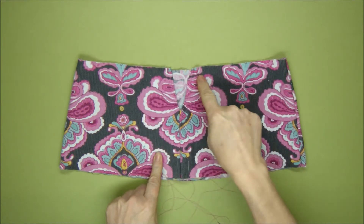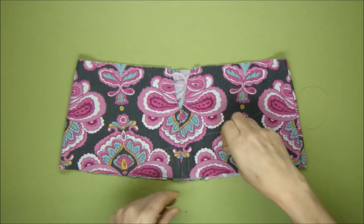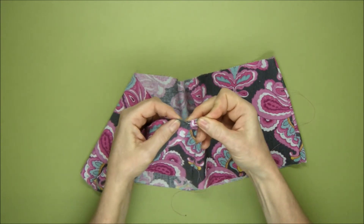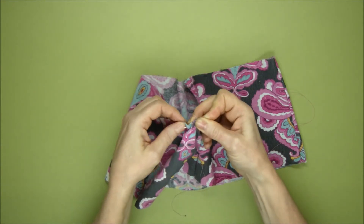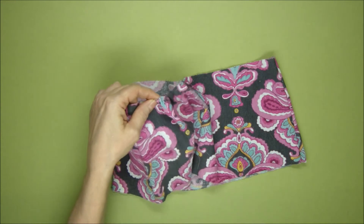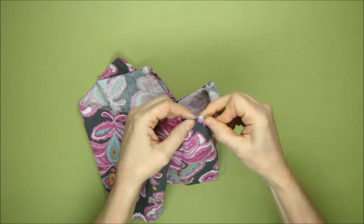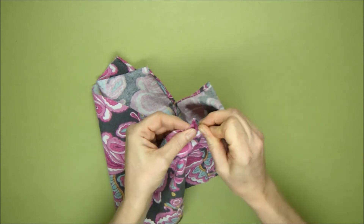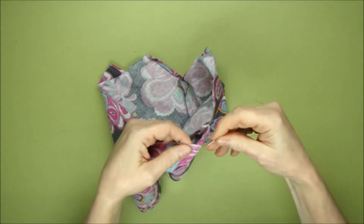We're going to gather it all the way around. I've got a needle and thread with a knot in one end. You can use either a contrasting thread that you can pull out later once you've sewn the skirt to the body, or a thread that blends in with your fabric and leave it in place — that's entirely up to you. If you're going to leave it in place, keep your stitches within the seam where the skirt joins the body. I'm keeping the stitches loose here — I'm not gathering yet because I want to pin the skirt to the dress body first to make sure it's evenly spaced. I'm continuing with running stitch all the way around.